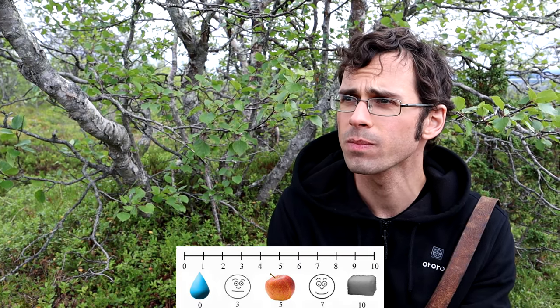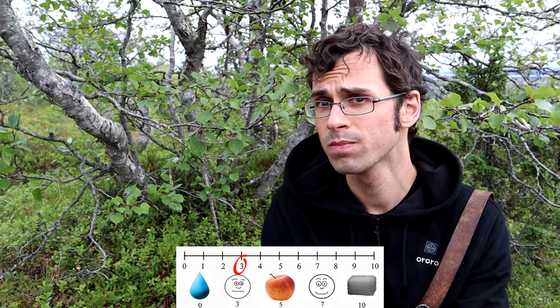I'd say it's got a 3 out of 10 on sweetness, maybe a 4. It's a little bit less than an apple. They don't have a whole lot of flavor. They're very herbal, like a little bit grassy too, and a little woody.